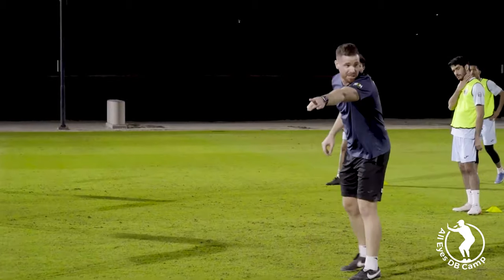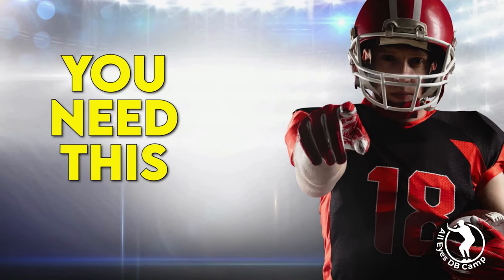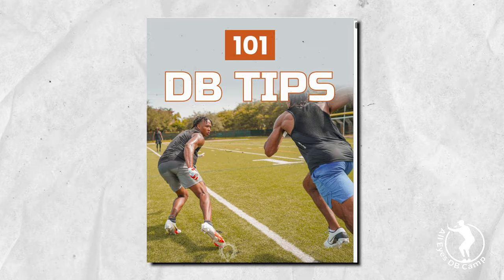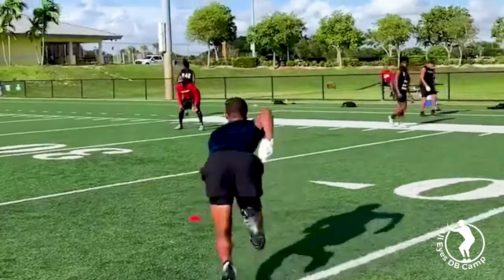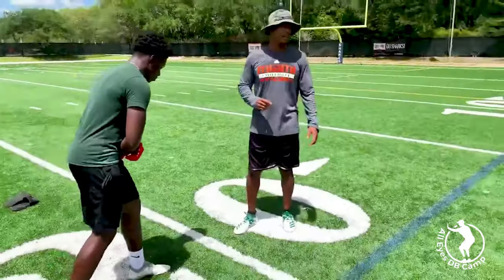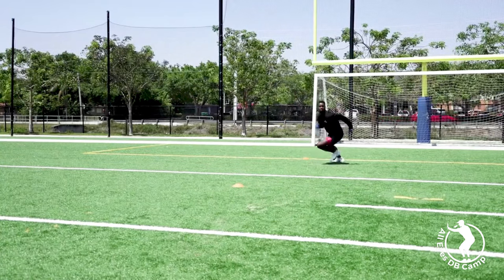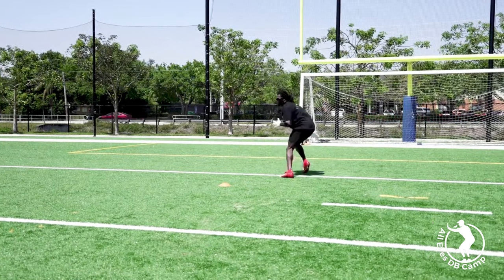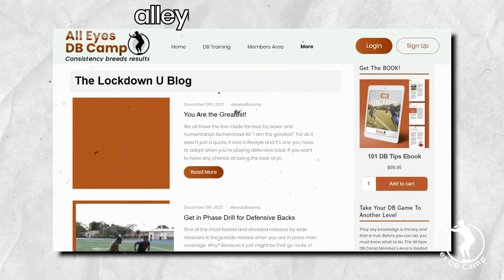If you're a defensive back coach, defensive backs, or train defensive backs, then you absolutely have to own a copy of my eBook '101 DB Tips.' Need help covering slants? It's in the book. Need to know how to get out of your breaks faster? It's in the book. How to become a better tackler? It's in the book. What's the best way to train? It's in the book. If you're looking to put the clamps on wide receivers and install the passing game, then this is the book for you.